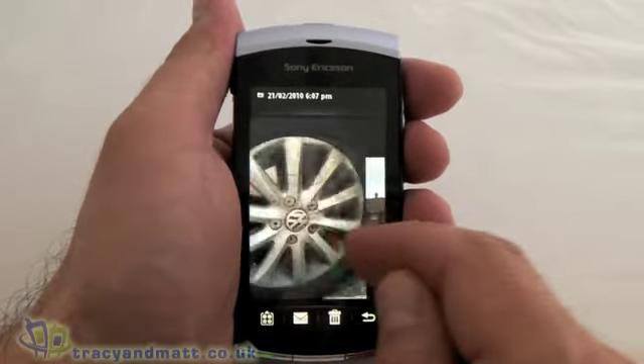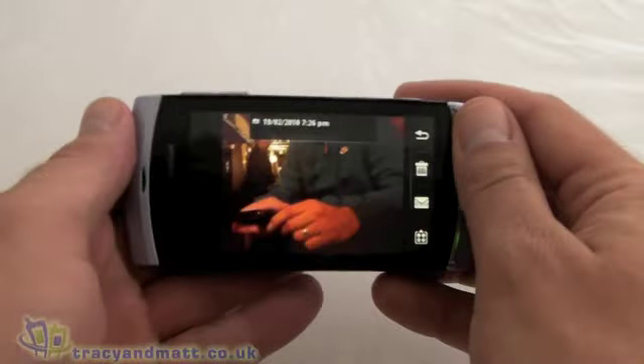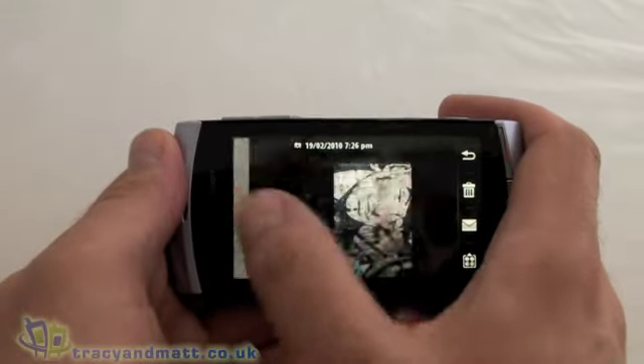With the photos it's a case of scrolling left to right, and we can turn that into landscape mode as well. Nice bit of scrolling going on there.